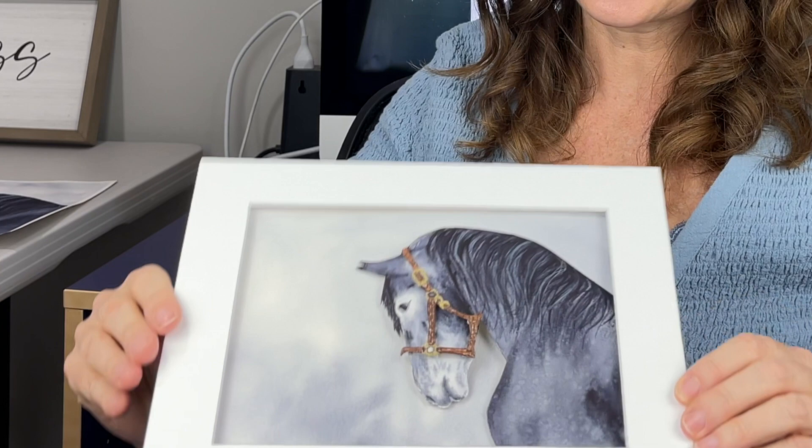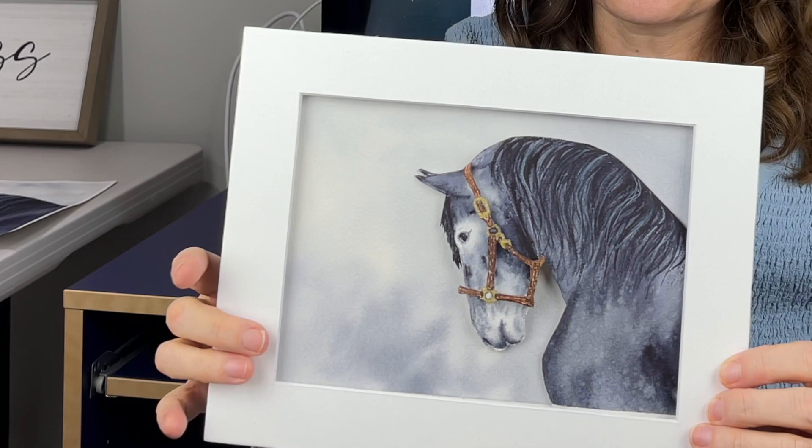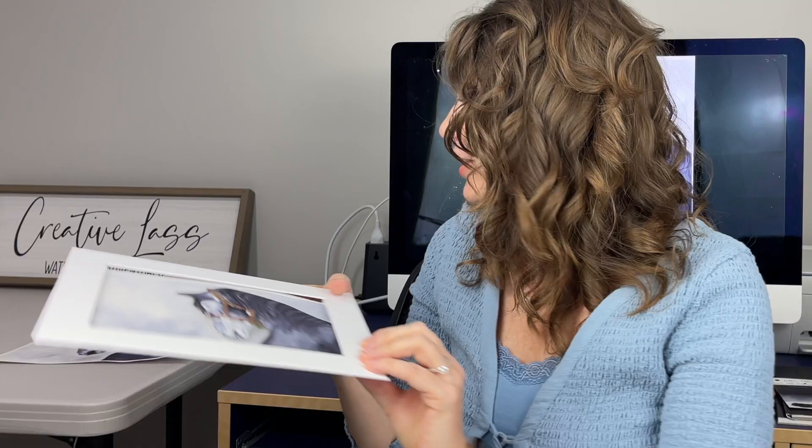If I kind of hold that sideways, you can see that he is done on a separate piece of paper, kind of molded and shaped and put on to this background. Let me go over the supplies that I used today.